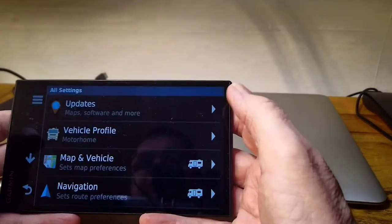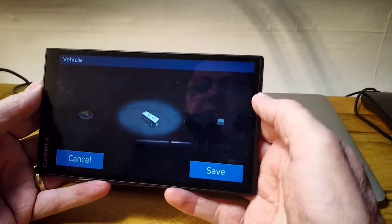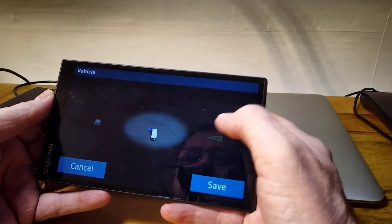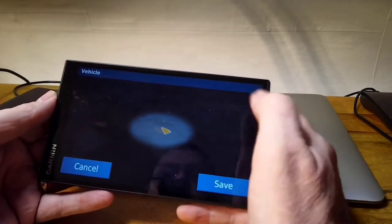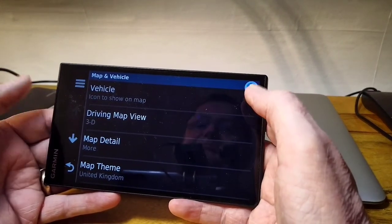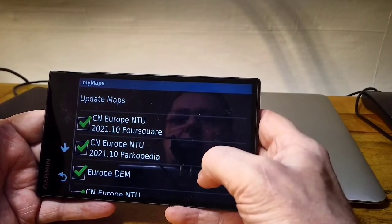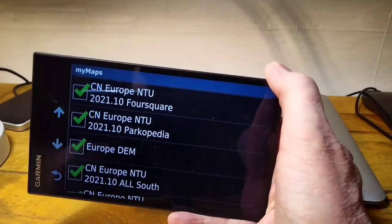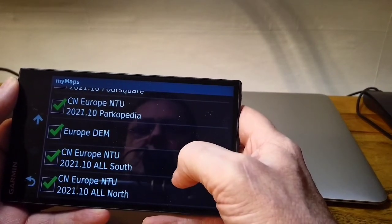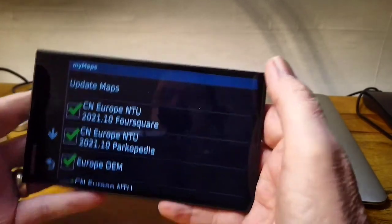You can see the green ticks — maps and software are all up to date. Going into the map settings, I've picked the motorhome icon, but there are loads of options: a campervan, a pointer, even an articulated lorry. The motorhome icon is more of an American RV style, but never mind. Under maps installed, you've got Europe, Foursquare maps, Parkopedia for parking, Central Europe, South and Central Europe, and North Europe — so basically all of Europe is on here, including the United Kingdom.